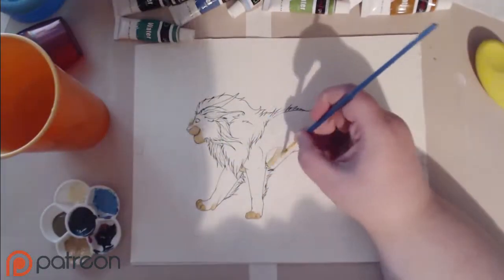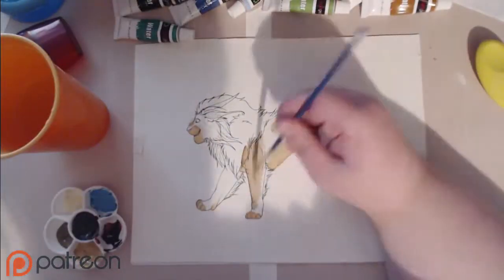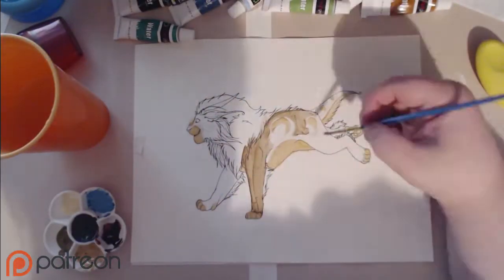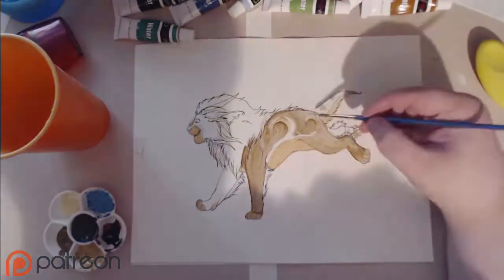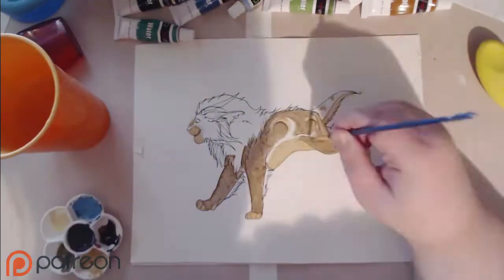Now, as you can see with this first try, things were going okay. I did not have the technique down, so things were a bit messy — very smudgy.